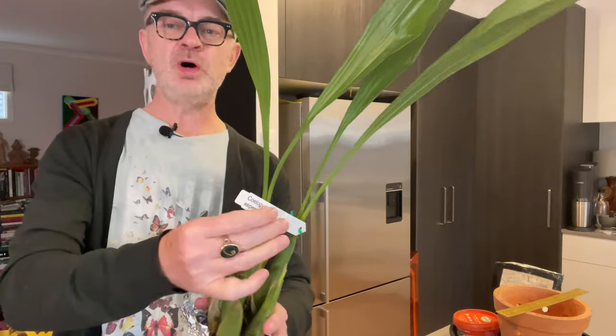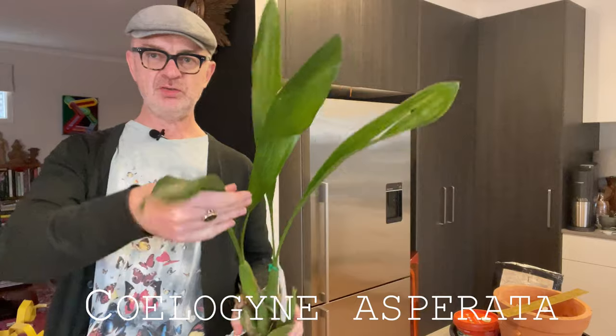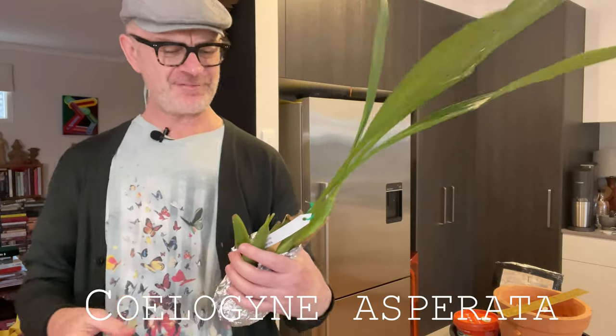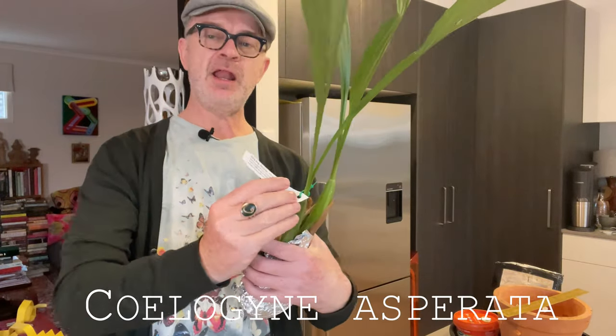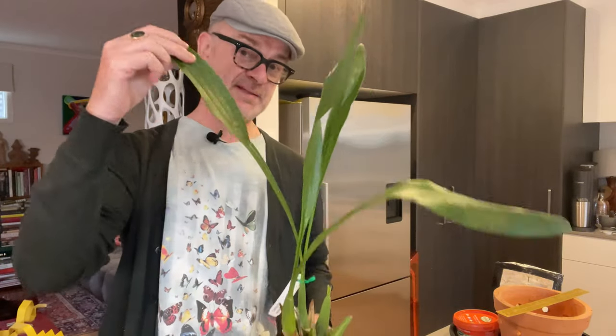First things first: what plant are we looking at? We are looking at Coelogyne asperata, which, as you can see, is a fabulously healthy plant. I got this from a company called Dark Star Orchids — I'll put that link below. If you're in Australia, they are a nursery that specialises in species orchids, and this is a species orchid.